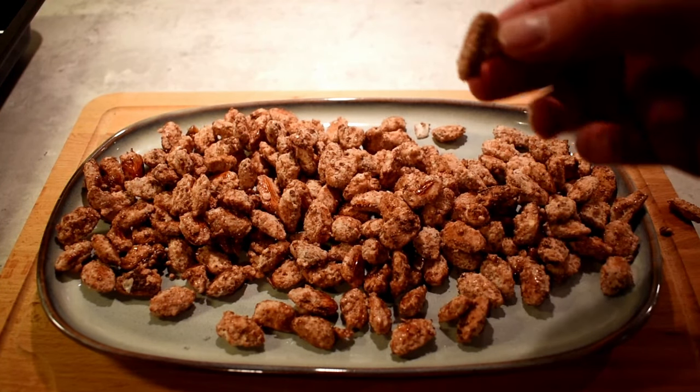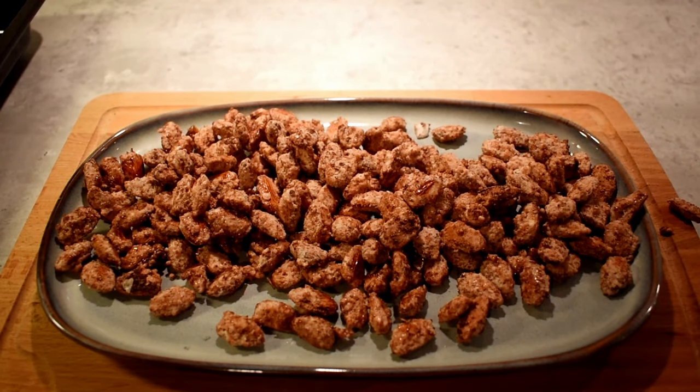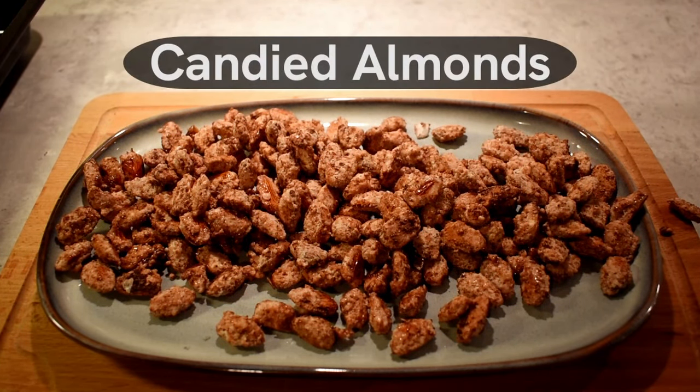And there you have it. It's very simple to make and it's great for a quick snack for the entire family. One tip from me is to chop up some almonds and use them as a topping on ice cream — it works really well with vanilla ice cream.